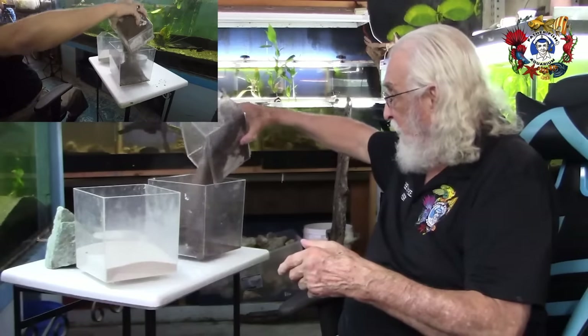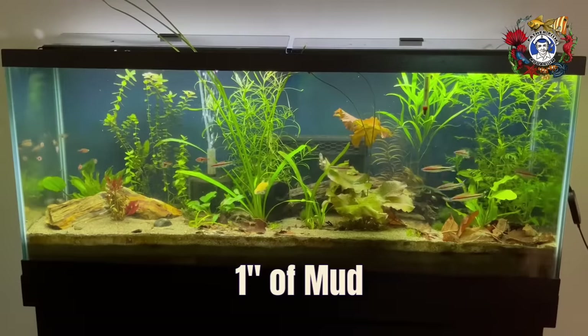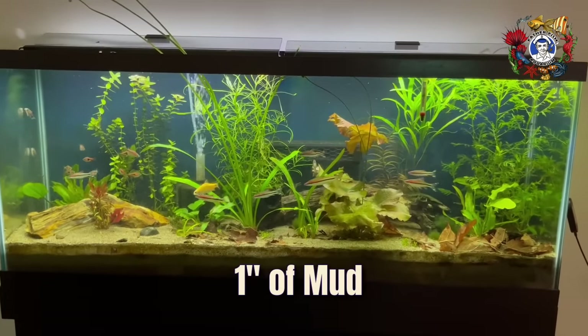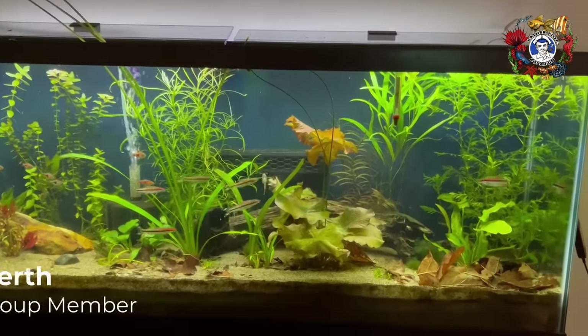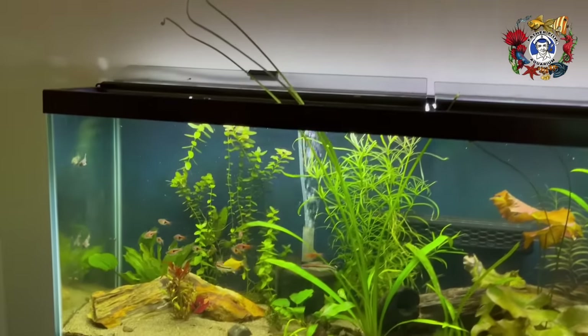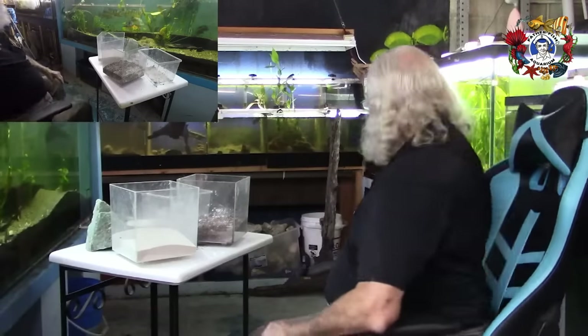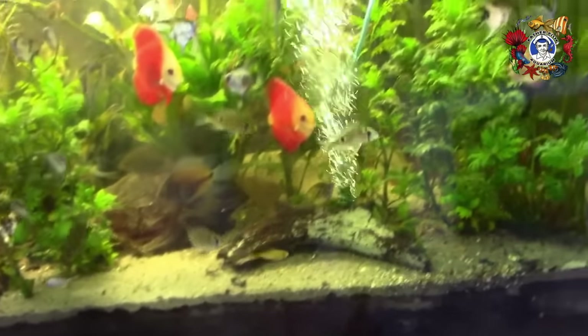So I start with mud and put approximately one inch of mud in the tank. That's all that's really critical — one inch. You can do more; you can do two inches. In the tank behind me I have six inches. That's a 200-gallon tank that's been set up for 10 years.